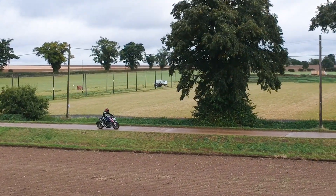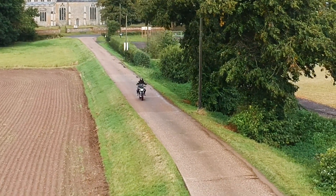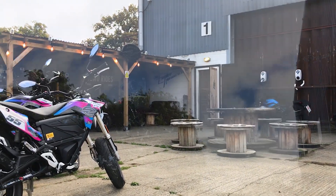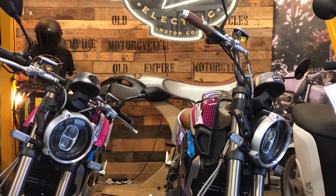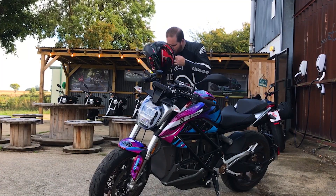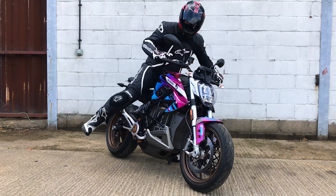I wanted to find out if this bike was the real deal, so I headed to the English Electric Motor Company in Suffolk. So who is the SRF aimed at? It looks comparable to something like Kawasaki's Z900, so let's assume it's aimed at commuters and the occasional weekend warrior.